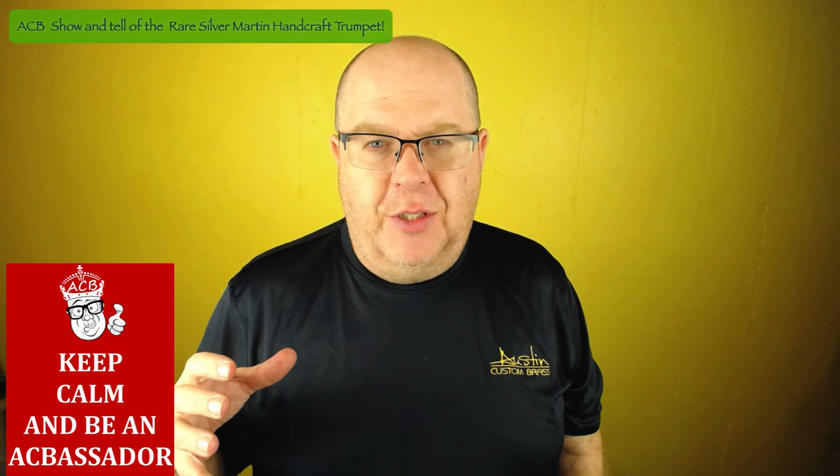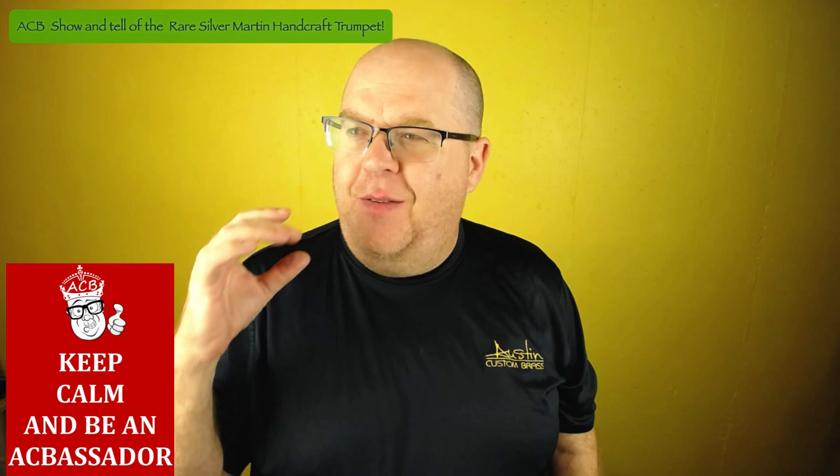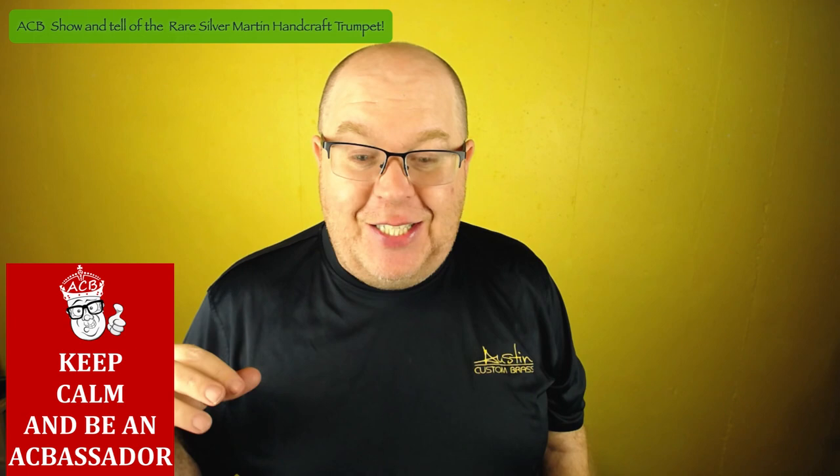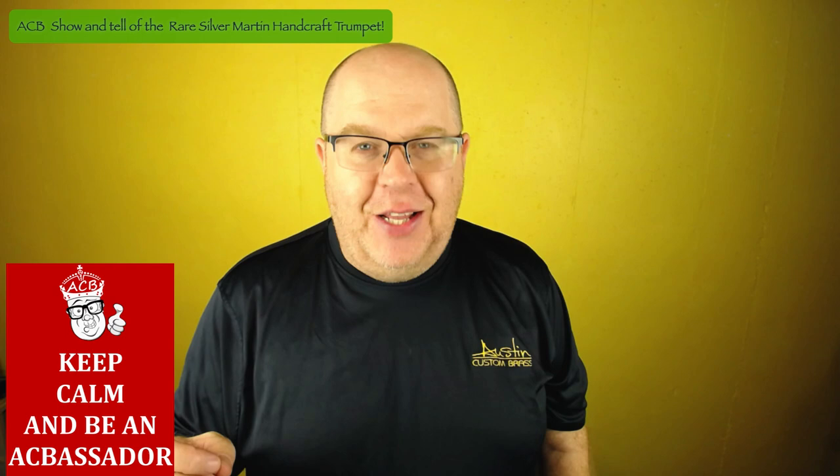It has a beautiful color to the sound. I didn't know it was a Handcraft Standard when I got it in — I was playing it, and I was like, oh my gosh, this is the best Handcraft Imperial I've ever played, and I have a really good one in my collection. And then I realized it was a Handcraft Standard.